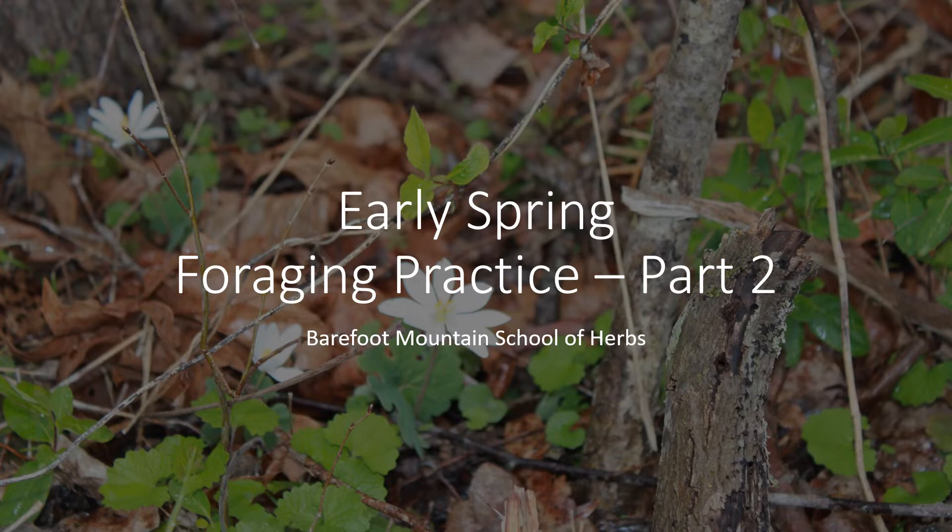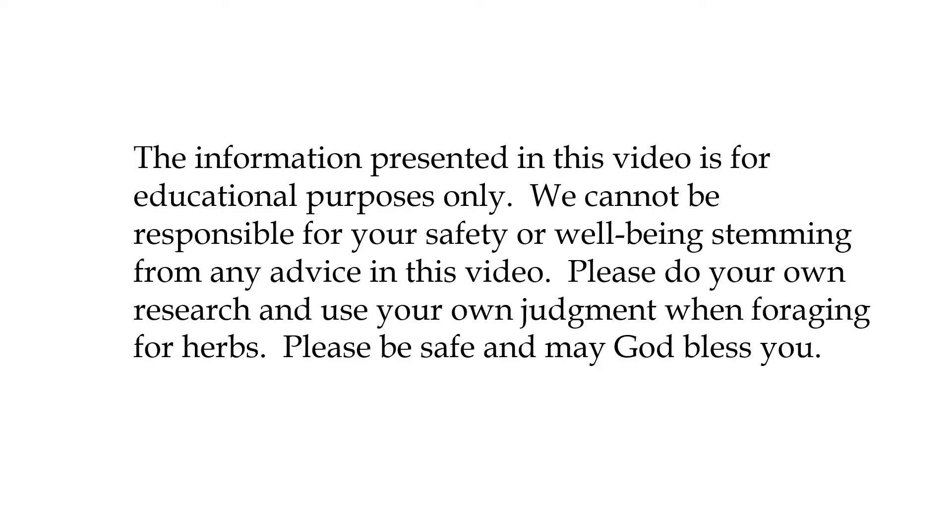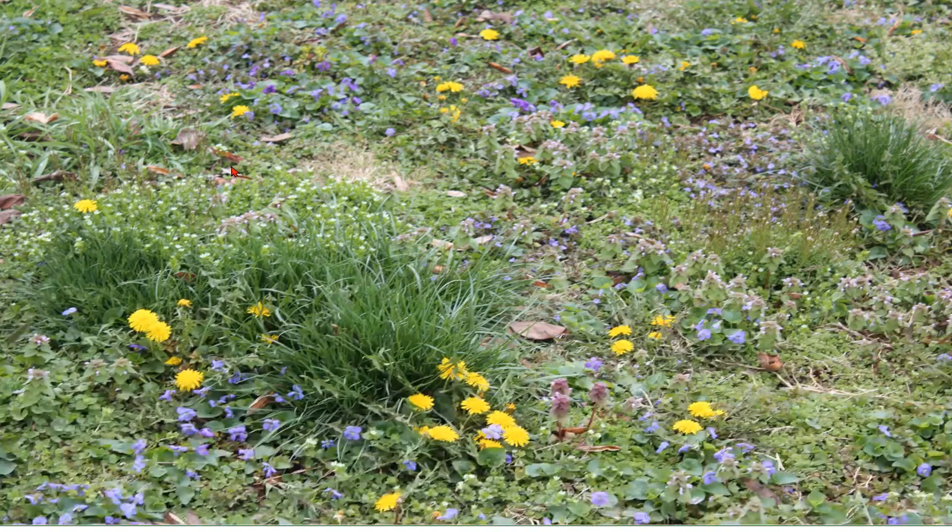The information presented in this video is for educational purposes only. We cannot be responsible for your safety or well-being stemming from any advice in this video. Please do your own research and use your own judgment when foraging for herbs. Please be safe, and may God bless you.